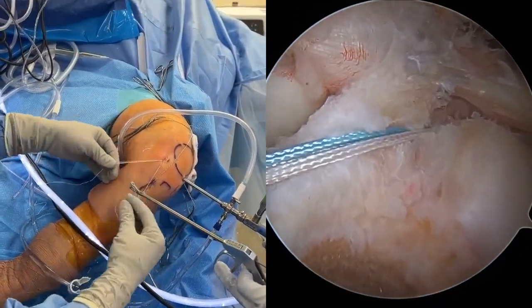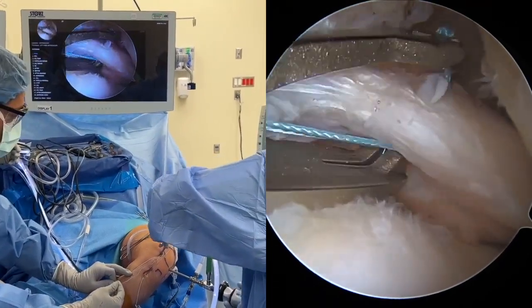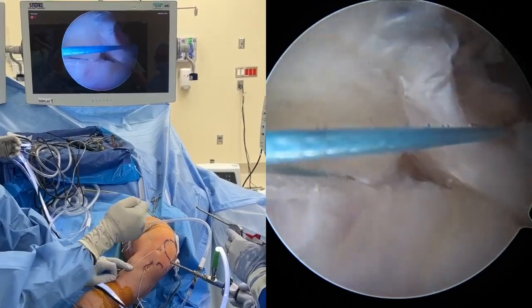The blue repair suture is loaded into a knee-scorpion suture passer. Using the inferior medial portal, the blue repair suture is passed through the meniscal root tissue and shuttled back through the inferior medial portal.